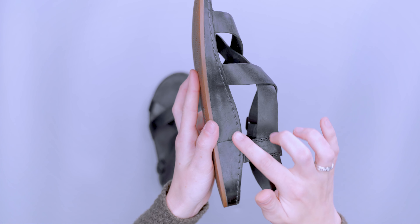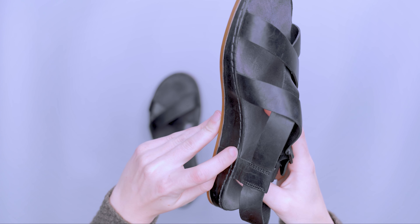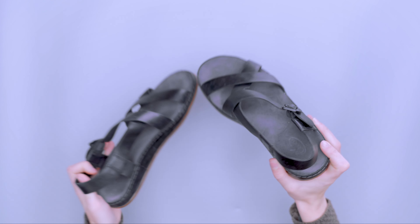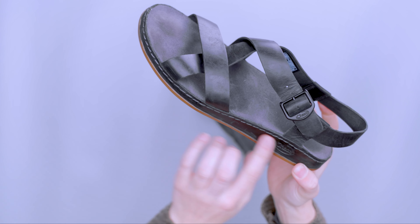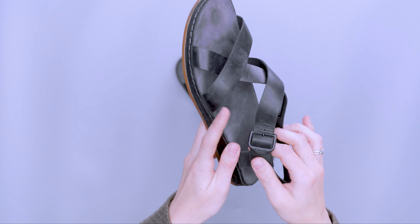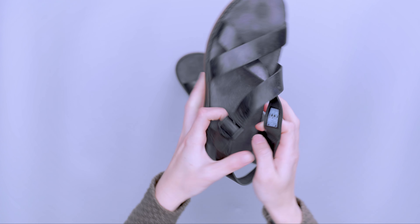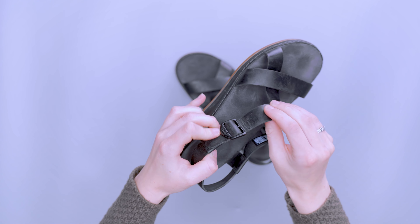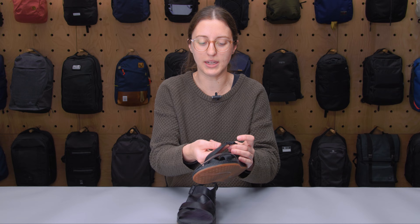You can see the stitching along here is secure. There are only a few places where I can kind of move a stitch, but that's really the only issue I've been able to find throughout testing. Overall this whole shoe is stitched really securely and attached to the midsole really well. On the inside where the buckle is, there's a little extra stretch, and a few people online have mentioned issues with how the shoes fit, having a little extra room even when tightened down completely.